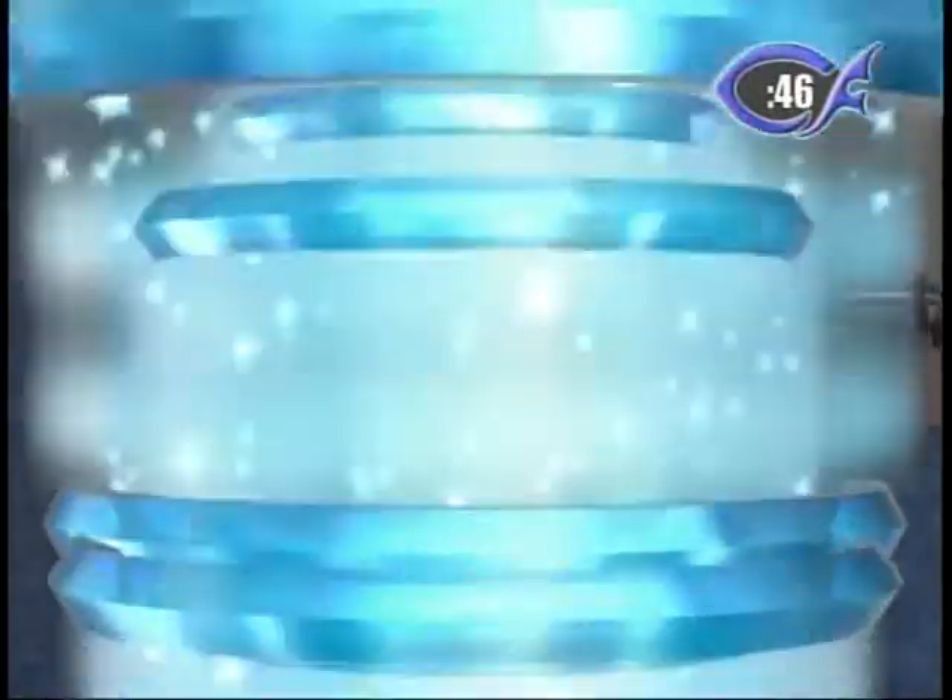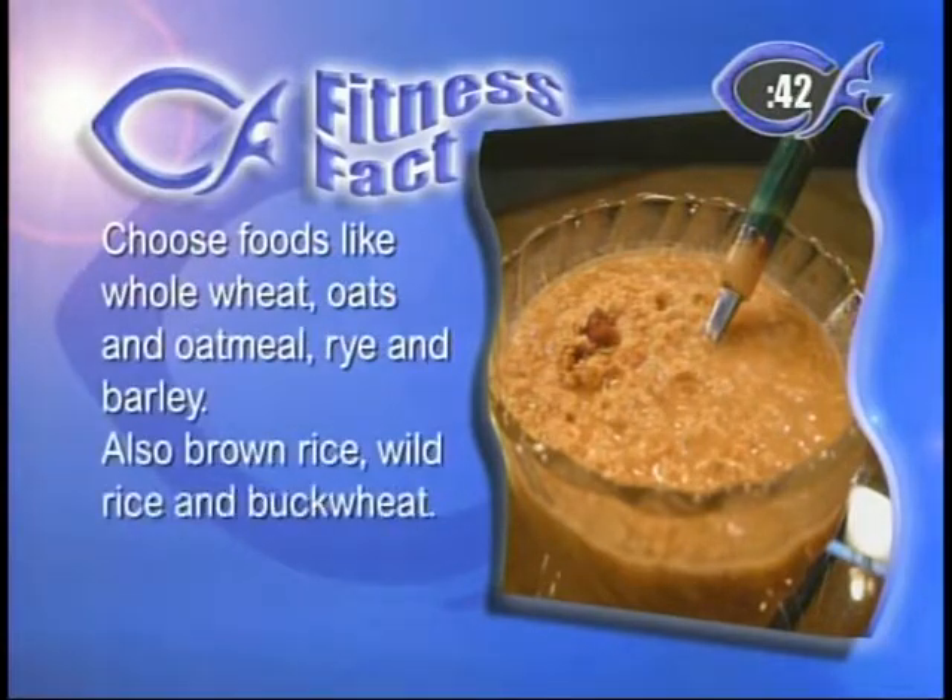Building on our whole grain fitness fact — choose foods like whole wheat, oats and oatmeal, rye and barley, brown rice, wild rice, and buckwheat. Those foods will help keep you healthy. Stay away from white bread, regular cereals, and potatoes — those are all starches that metabolize much more slowly and turn into sugars. Think of white bread: roll it up and it gets all sticky — you don't want that. You can actually use flour and water for paper mache, so imagine that going into your body.